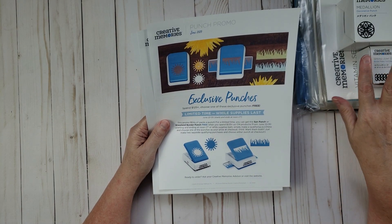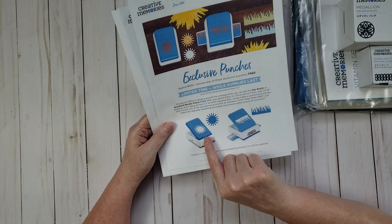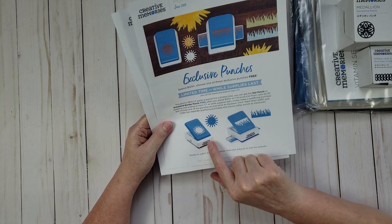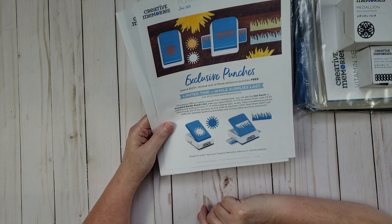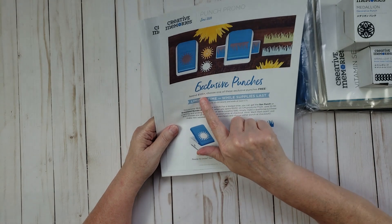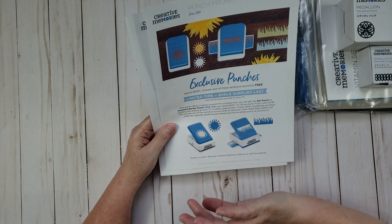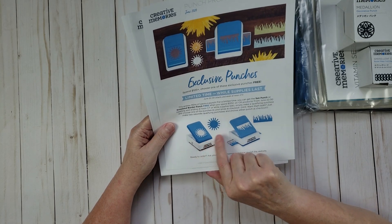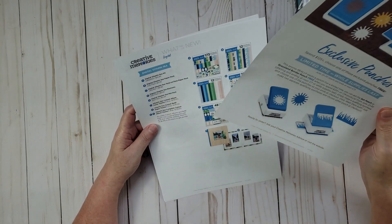You could also choose the sun punch, which is cute as well. If you want both punches, all you have to do is place two separate orders, each totaling at least $125, and pick a different punch with each order.